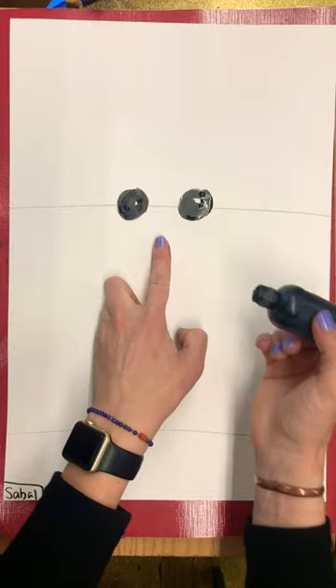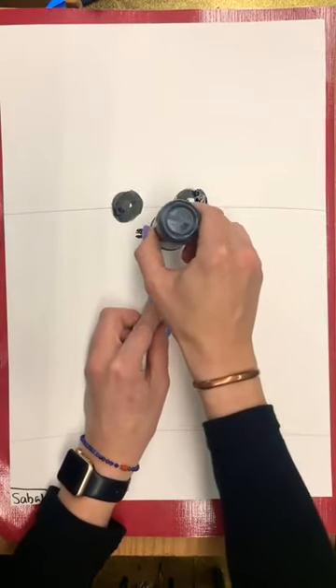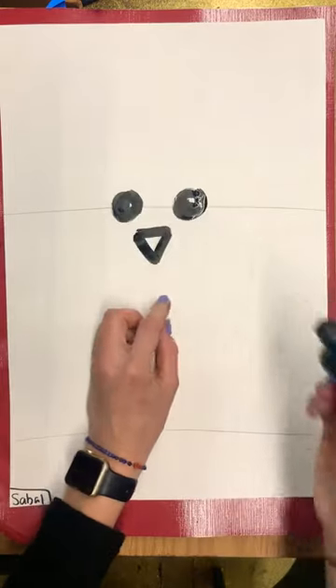Then we're going to draw the beak, which is a triangle. You're going to start with a short horizontal line and two diagonal lines to make a V.